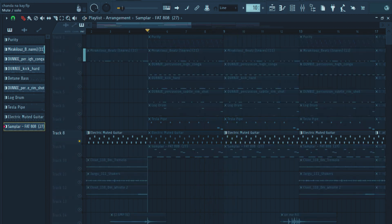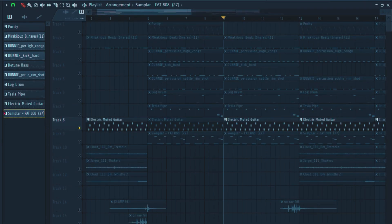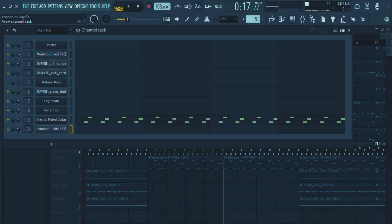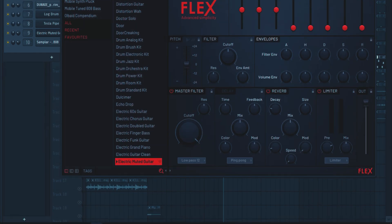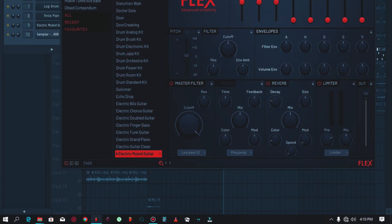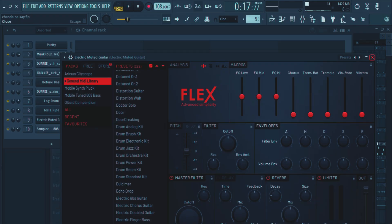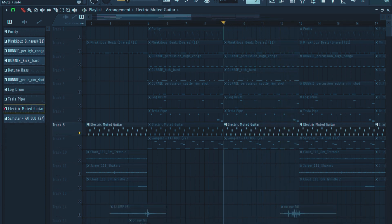I also introduced another sound — the electric muted guitar. You're going to find this sound in Flex; Flex is just a stock plugin that comes with FL Studio. The preset I used was the electric muted guitar, and this is how it sounded like, together with these other drums.